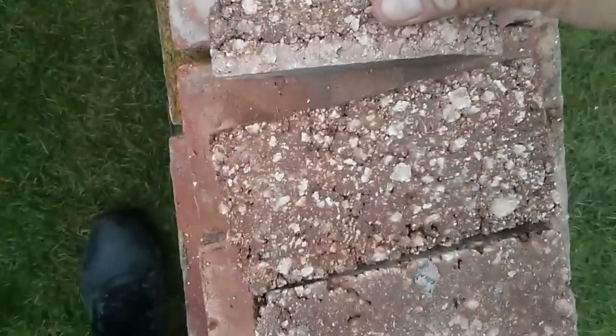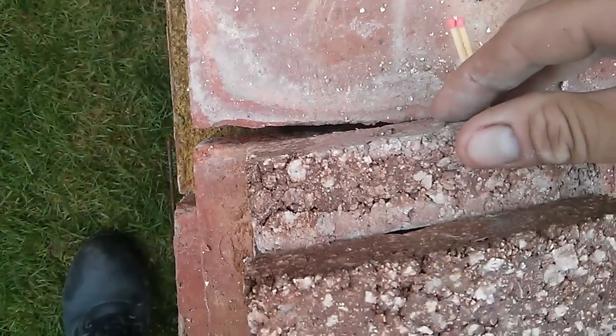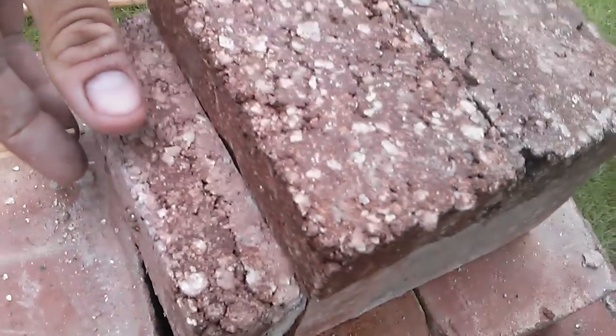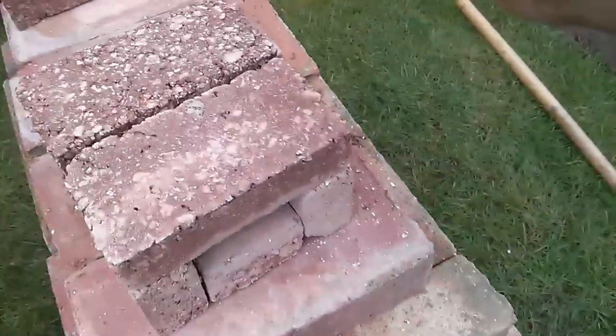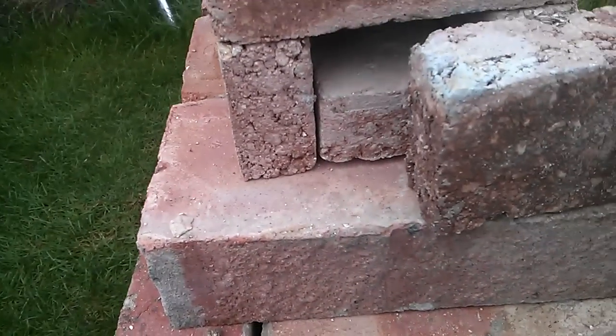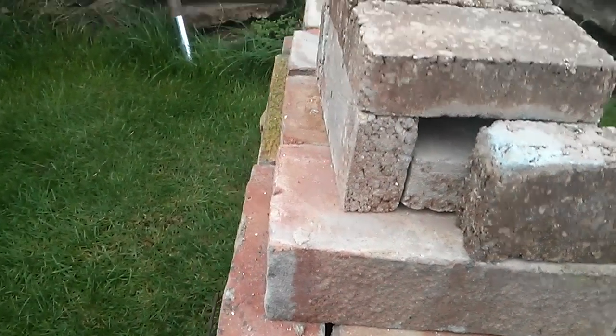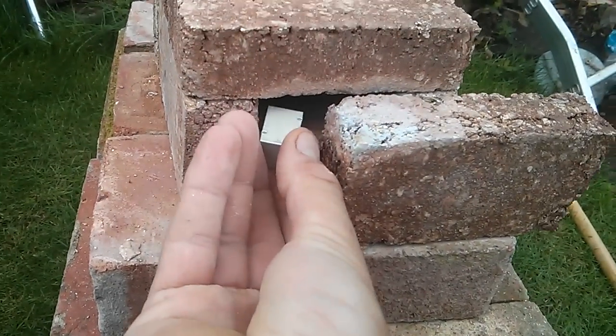A small gap to keep the heat in, and the exhaust out. Here's my small aluminium heatsink.